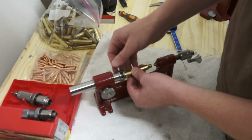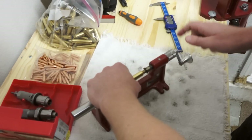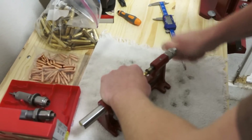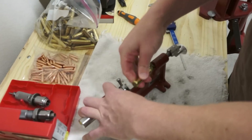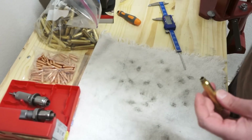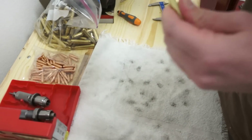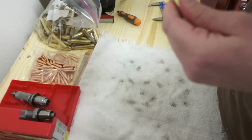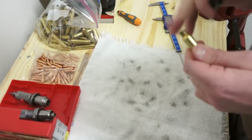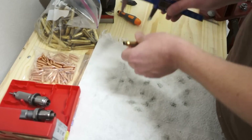Drop the casing into the shell holder and tighten it in. Push it forward and turn — you'll hear it grinding as it shaves the brass, and then you can hear when it just starts to rub and stops actually shaving. Once you're there, you've taken off all the length you need. Then use the deburring tool to clean out the inside and outside top of the neck, removing any burrs and shavings. Just give it a few turns on each side. Check it with the caliper — it fits perfectly, so we're the right size.